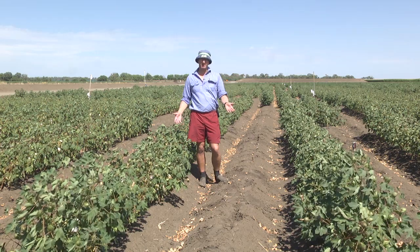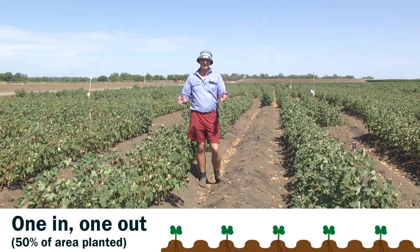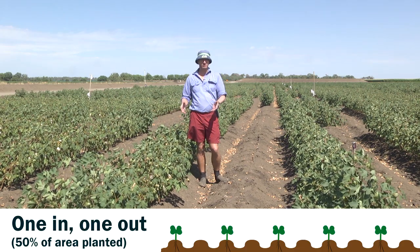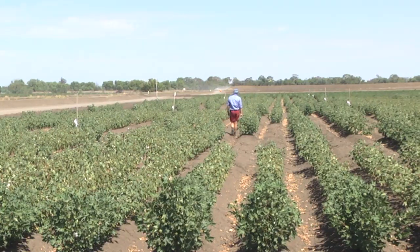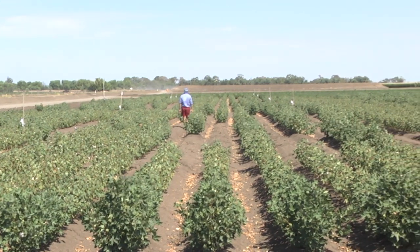This is what we call a one-in-one-out, where one row is sown and one row is missed. The plants are getting equal access to water and nutrition and also access to sunlight. Whether you choose to go this way versus double skip really is a decision based on your planter and your harvester.